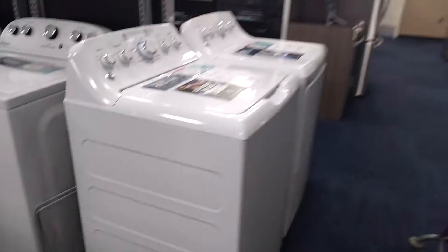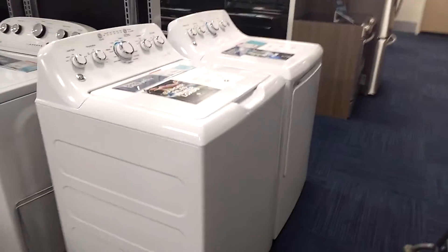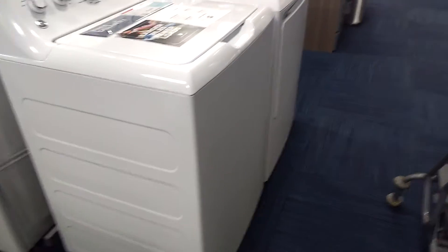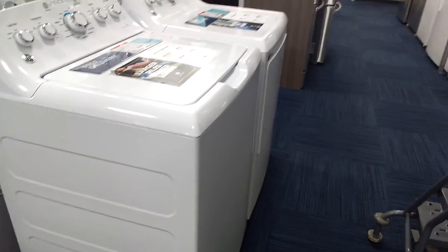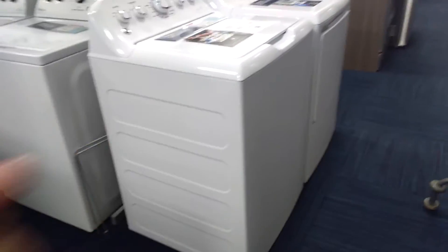You can get these at any appliance store near you — Sears, Lowe's, Best Buy, wherever. That is it. I will see you all in the next video. Peace out.